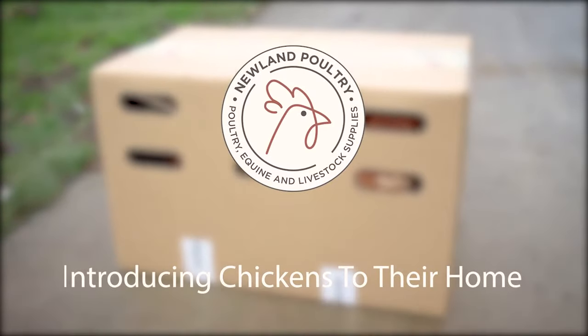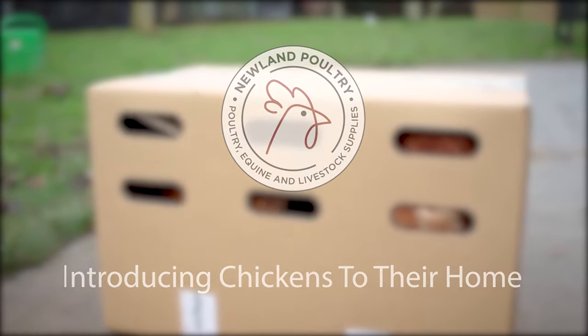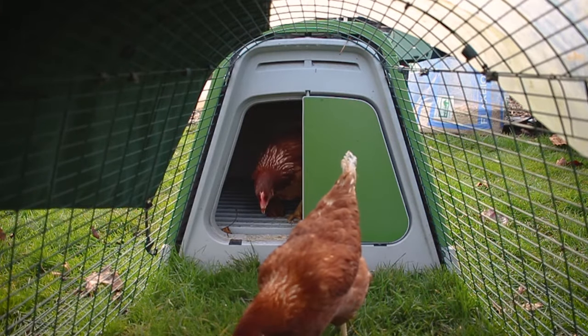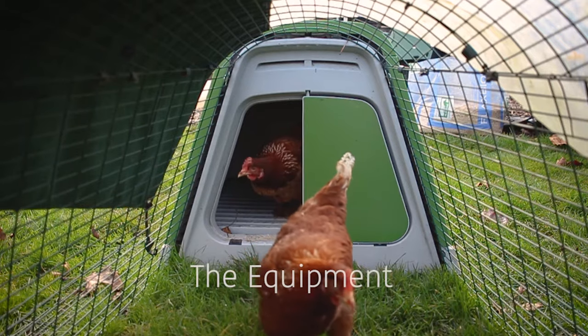So you've bought your first chickens and you're looking to introduce them to their new home. During this tutorial we're going to go over how to introduce your chickens to their new home safely and all the equipment you should have in place. Firstly, let's go over what you're going to need.